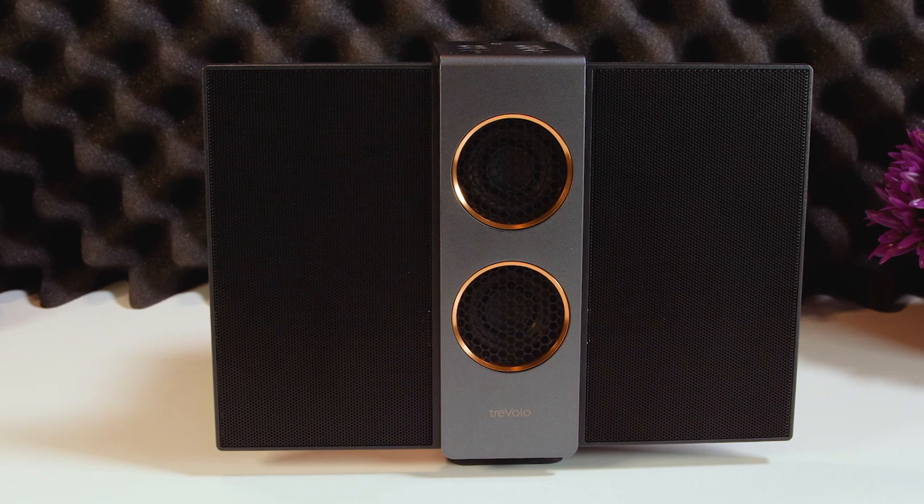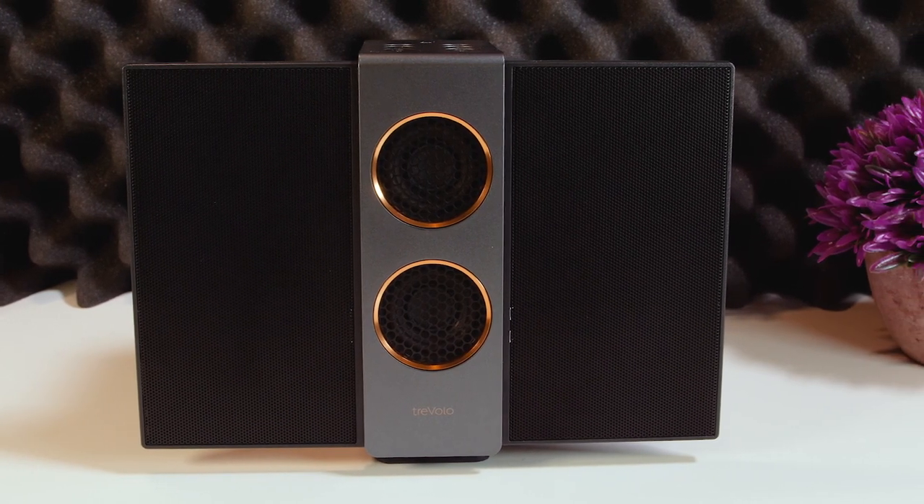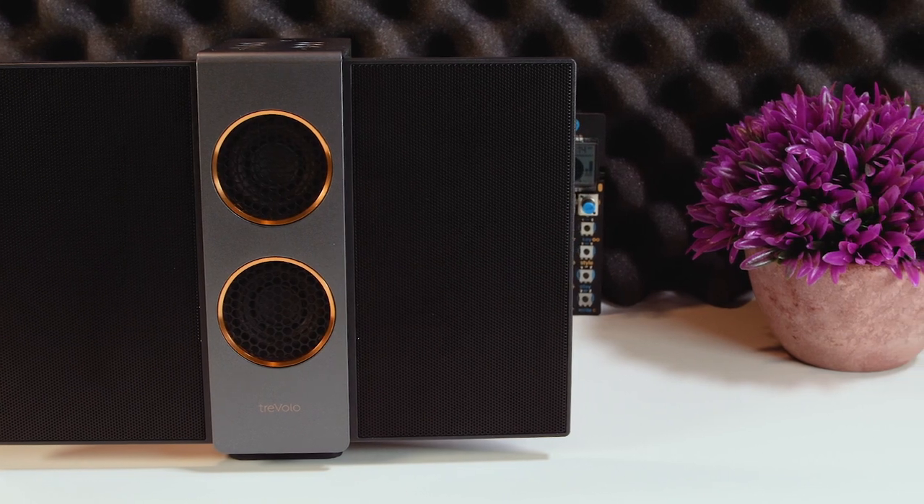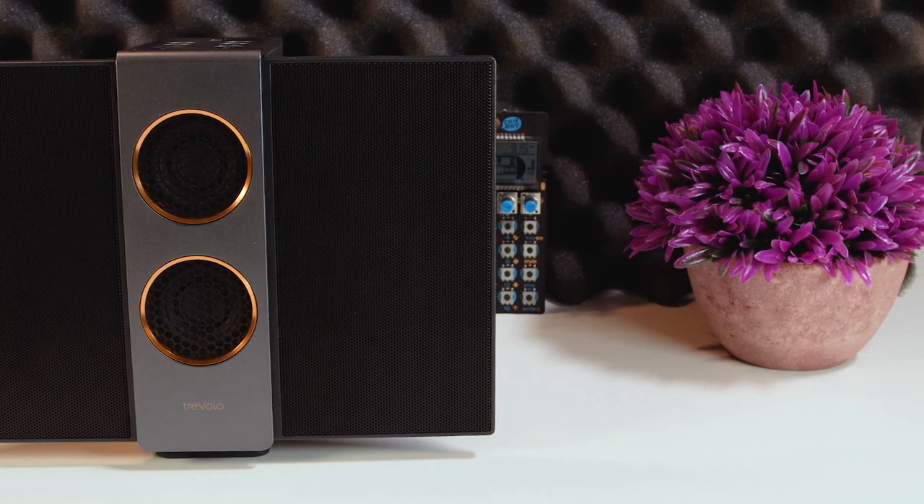If you're listening to music in a quiet, spacious home environment, the Travolo S sounds amazing. Use it in any extremes of noise, humidity or in tight spaces and you may be disappointed.